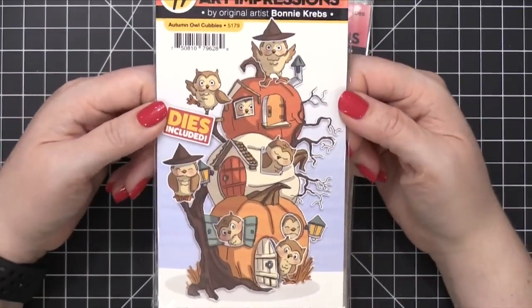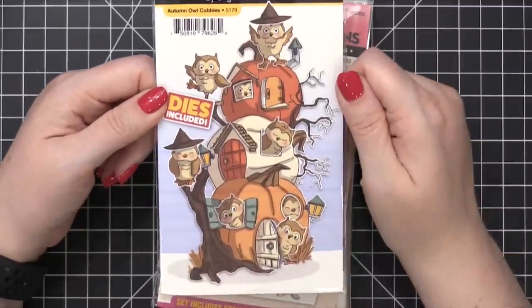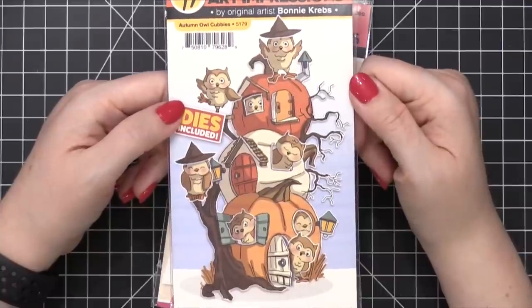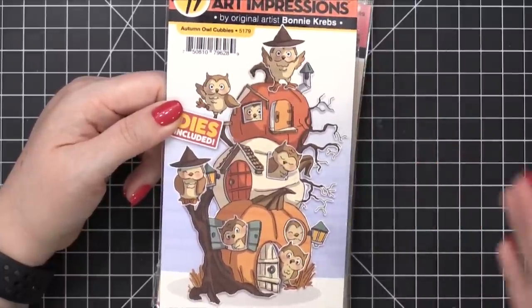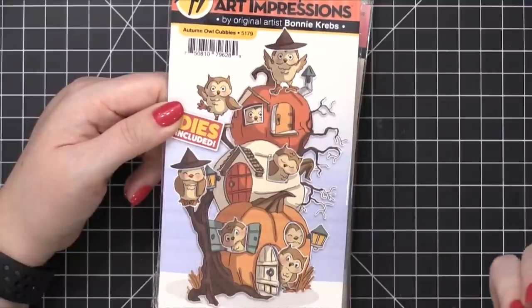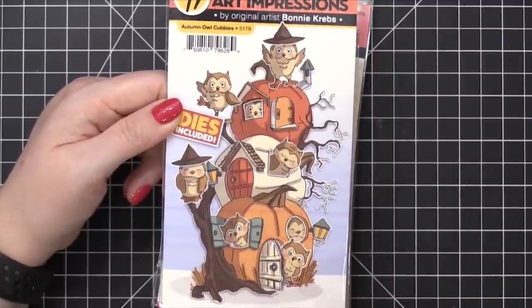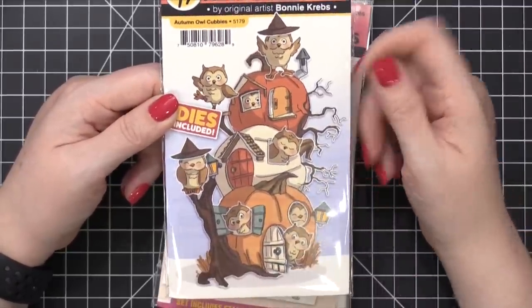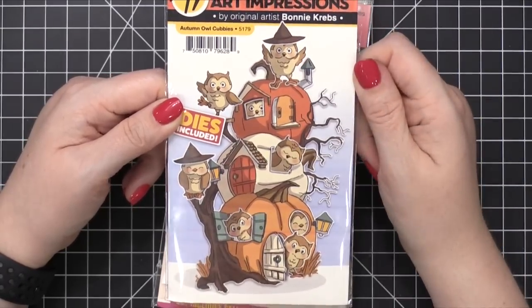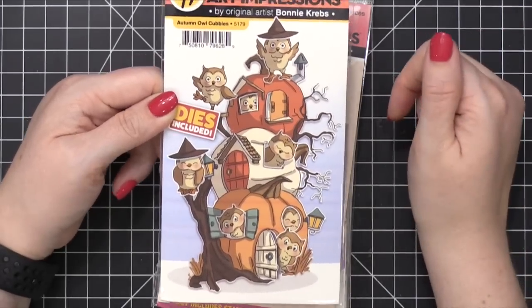Here's another cubbies — autumn owls. Oh, these are cute. I might have to make a card with this right away because I really love their owls. My first introduction to Art Impressions as a brand was one of their older owl stamps — my friend Kathy Rekusen had it and she was coloring it in all these different ways. I love that these two owls have witch's hats on and there are pumpkins stacked on top of each other. So whimsical. Love this one, Bonnie.